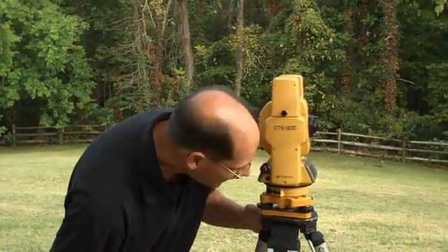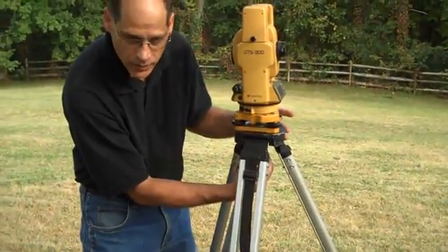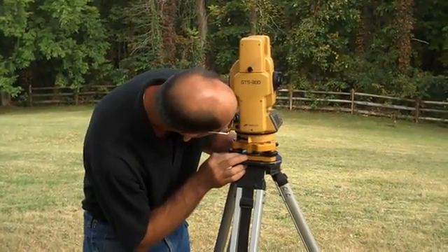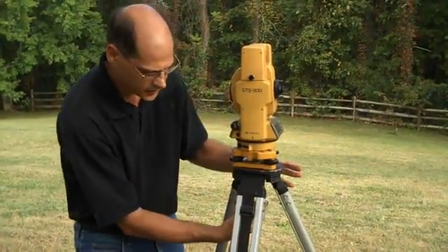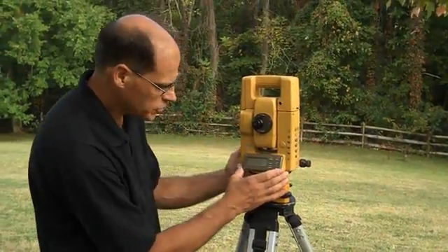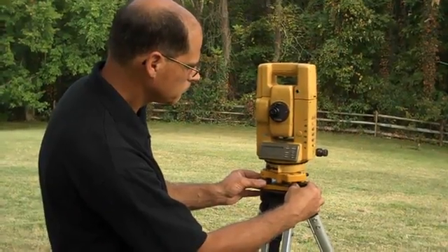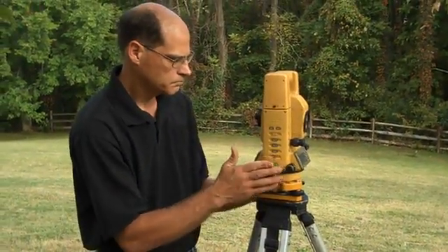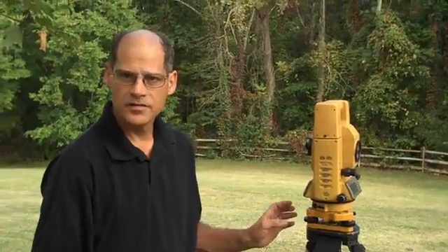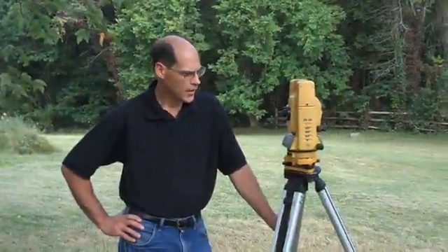I can then check to see if I've moved off the tack — and you probably will a slight bit — in which case you loosen the head of the instrument without taking it all the way off, and slide the head around just a little bit to get it over top of the point. Tighten it back up, and then check levels one more time. We're now ready to start up and run the total station.